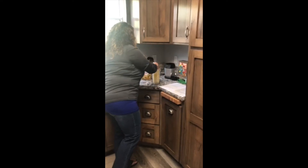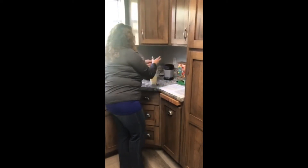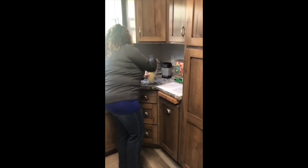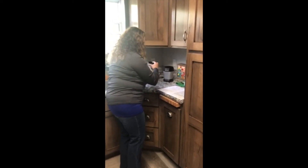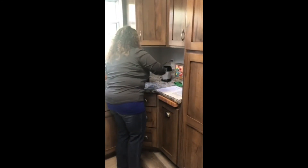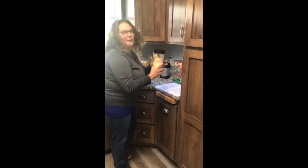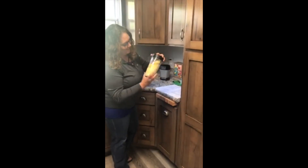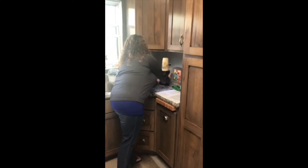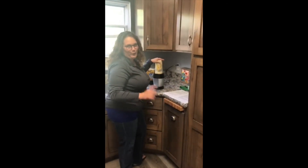All right, now we're going to get ready to blend it. If I can get the lid on — oh, and I'm making a mess. I wouldn't cook, guys, if I didn't make a mess! Okay, so we'll show you what it looks like after we get this all blended up. I'm going to go ahead and start the blender — we'll be right back.